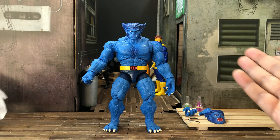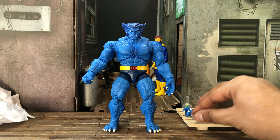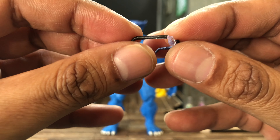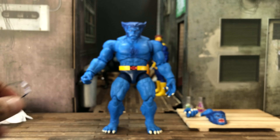It looks pretty dang good on the Beast. Now for our next accessory, let's go into these glasses because we have seen them before in the retro gray Beast. It is clear and does have some paint in the middle and on the sides.